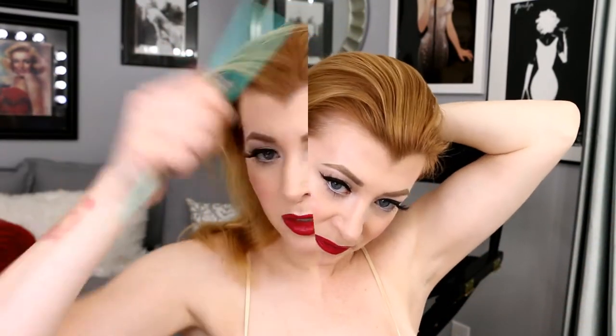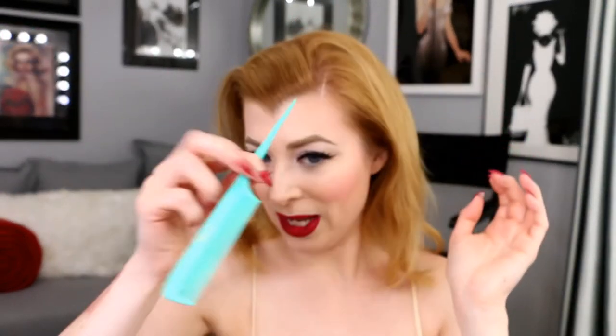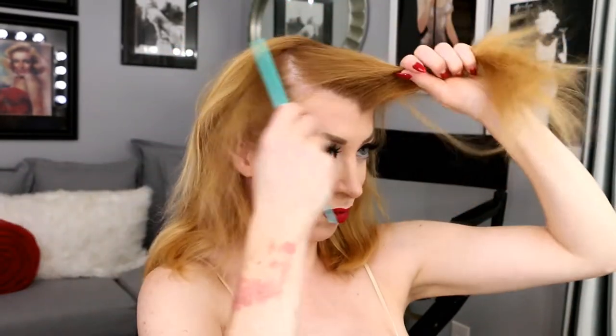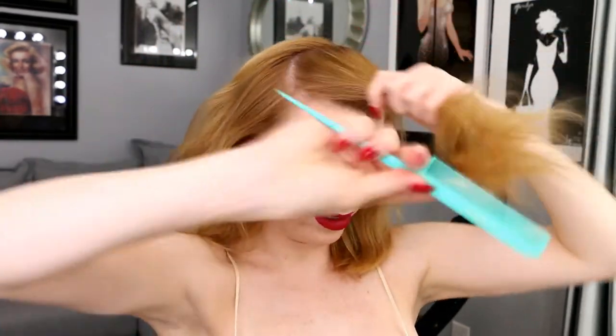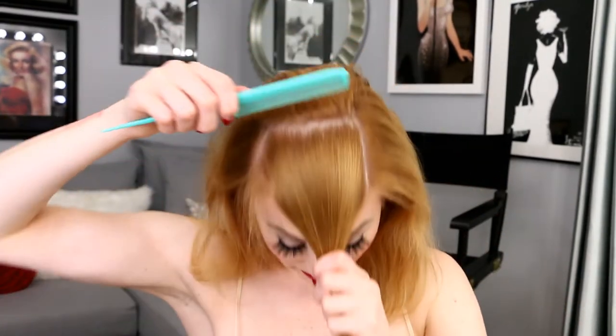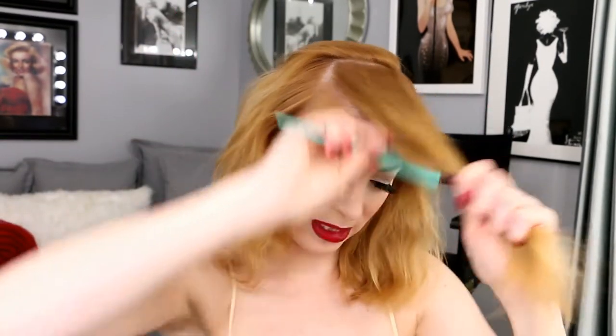After those products are applied, just give your hair a nice little brush through to help distribute them evenly throughout your hair and the hair shaft. I like to use my Cleopatra rat tail comb — any rat tail comb will work — and you want to go ahead and part your hair the way that you want it parted in its style. This really helps when it comes to the brush out. I like to part my hair down and across to the side, then clip it out of the way.